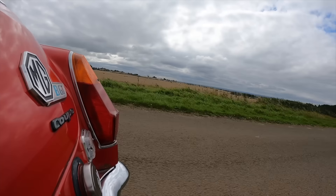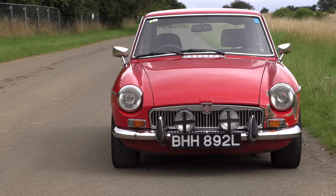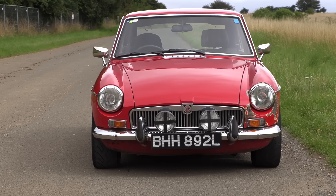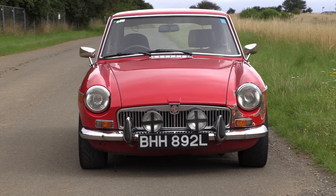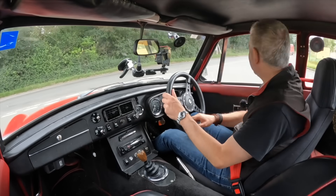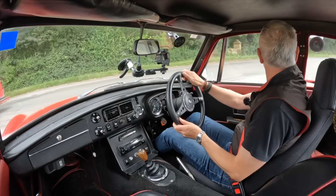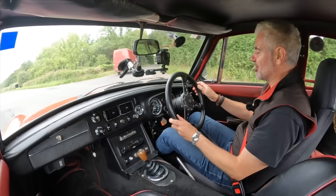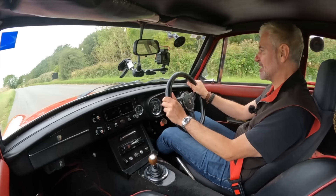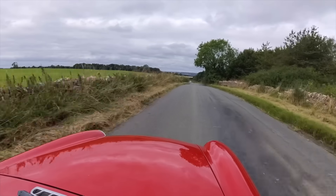The original MGBs when they came out in '62 were in some ways quite advanced — it had a unitary body for the first time, so it wasn't a body shell on a frame, it was fully integrated. It's got double wishbones at the front. In other ways it's a bit antiquated — the rear end having a solid axle was okay but it still had leaf springs, which I'm not a massive fan of. The B-series engine which is standard in this car dates back to 1947, so that's a really quite old unit. Going to a modern engine makes sense.